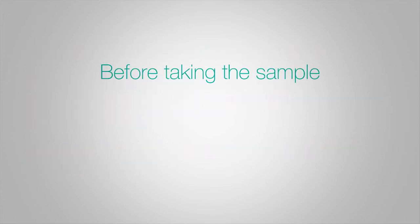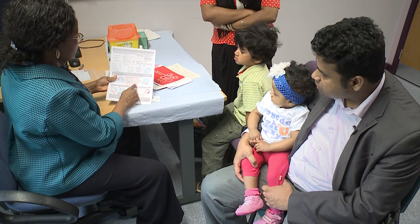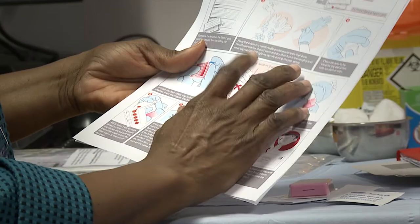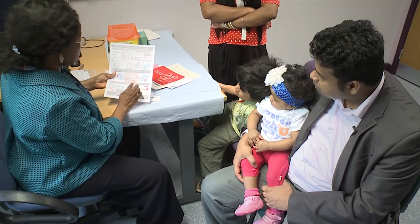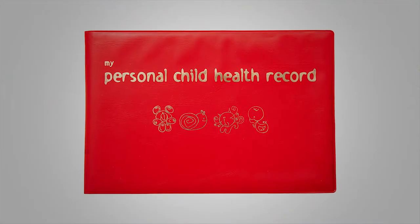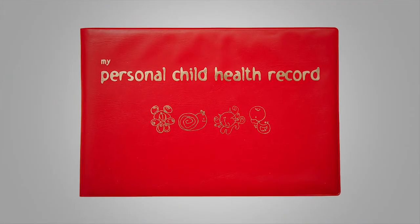Before taking the blood spot sample, it is important to thoroughly explain the procedure to the parents of the child. Once all the information has been provided, seek consent from the parent in order to proceed with the testing. The outcome of the discussion should be clearly recorded in the infant's medical records and red book.